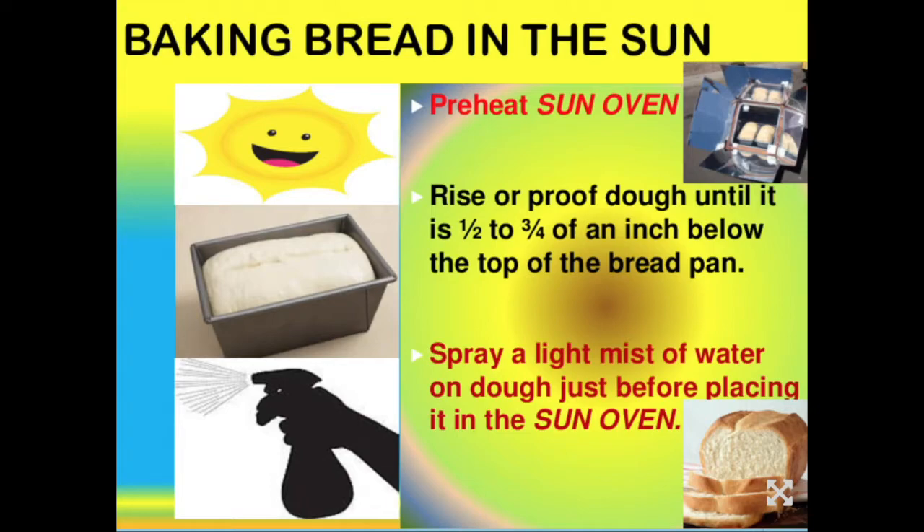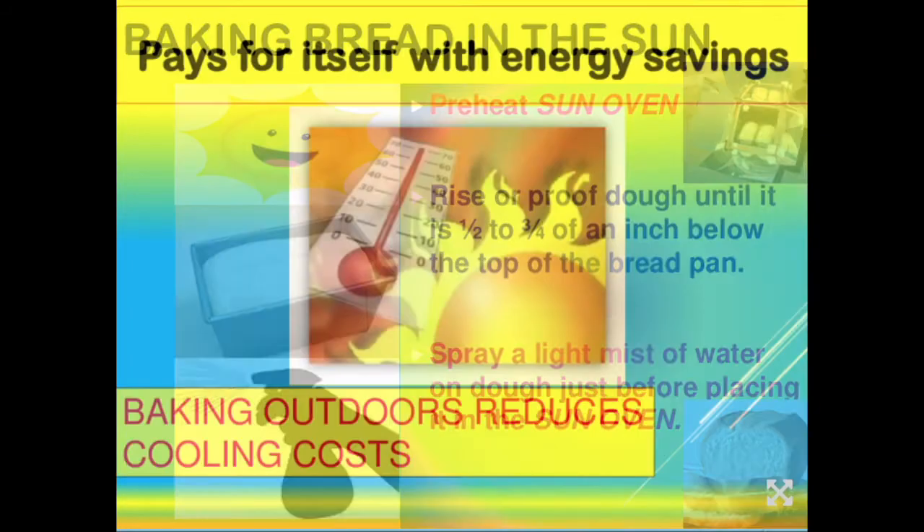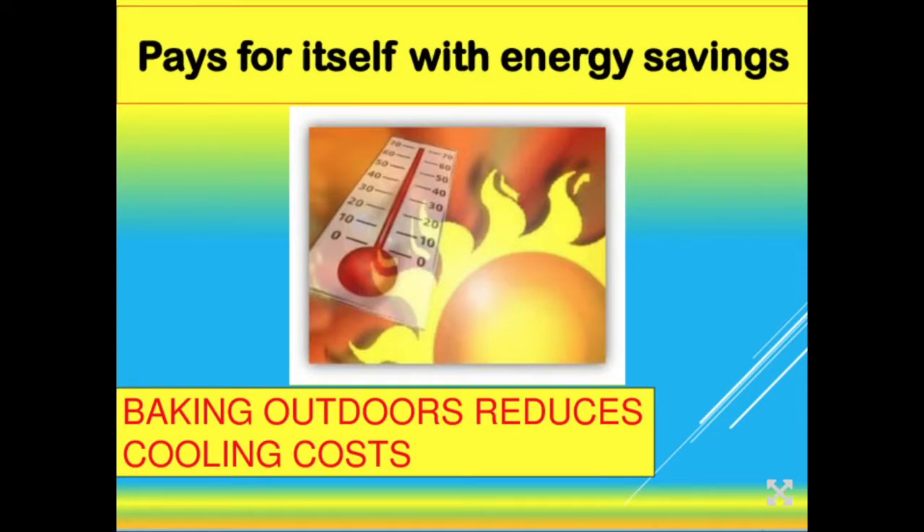Normally a loaf of bread takes about 45 minutes; two loaves take an hour to an hour and 15 minutes. I've cooked bread at temperatures as low as 250 degrees for twice as long as normal and it doesn't dry out — it's a very forgiving way to make bread. You can cook it at a higher temperature for a shorter time or a lower temperature for a longer time and it won't affect the quality. You can make white bread, wheat bread, gluten-free bread — any kind of bread you'd normally bake — and you'll be very impressed with the results.